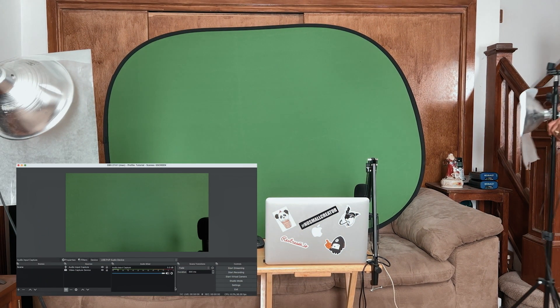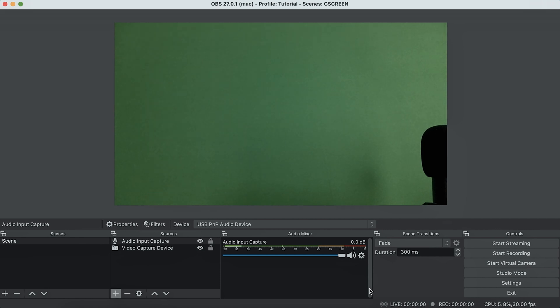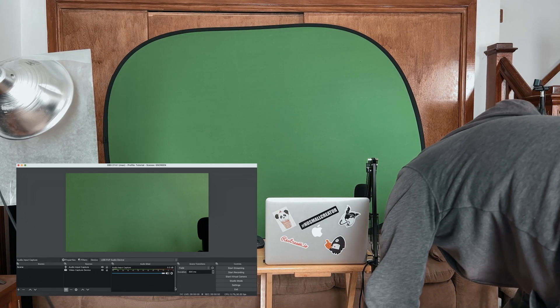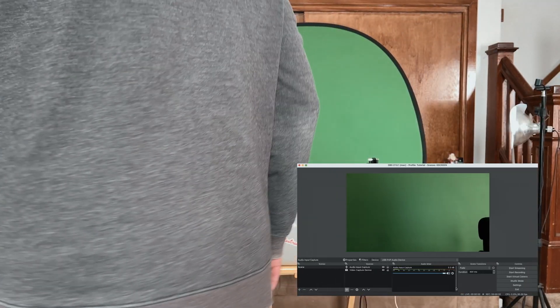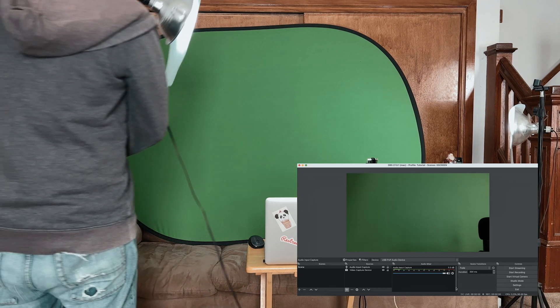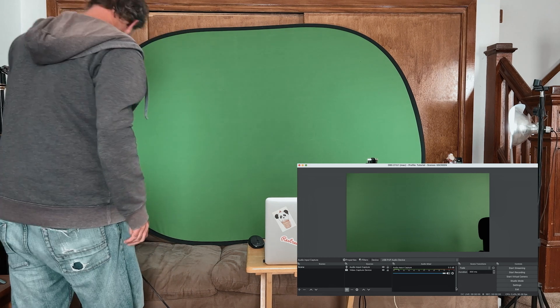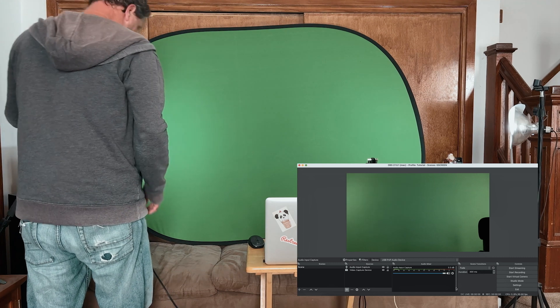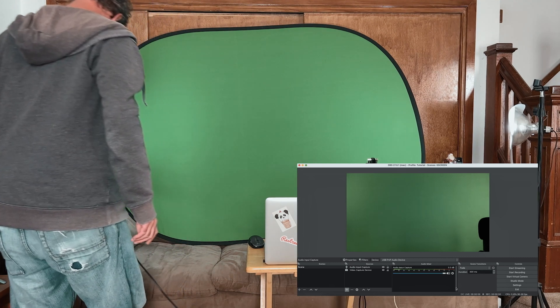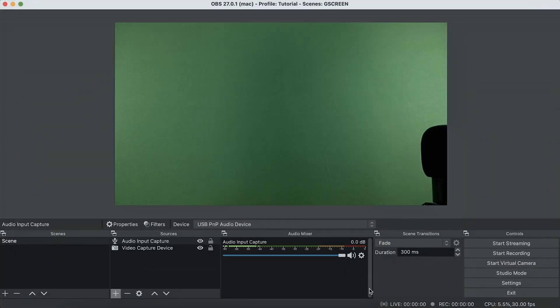I'm filming this way so I can show you the difference between what you see on the camera in OBS versus what you see in the real world with the green screen. I'm taking these two Home Depot lights and moving them to the edge of the green screen to try to get it lit as evenly as possible all the way across. You want it to be one color. In the real world it does look like the green screen is just one color with no shadows, but through OBS you can see there's a shadow from the microphone and some darkness in the center with lightness on the edges.